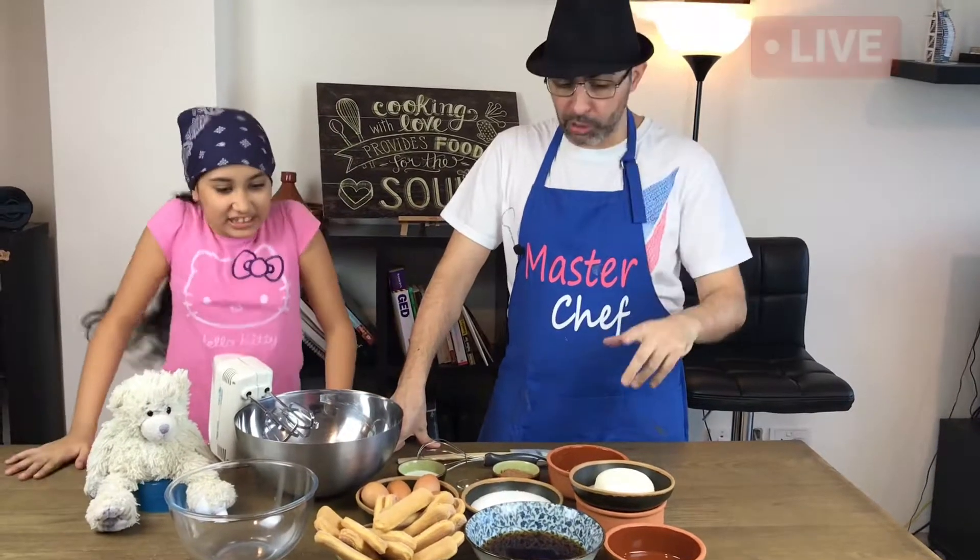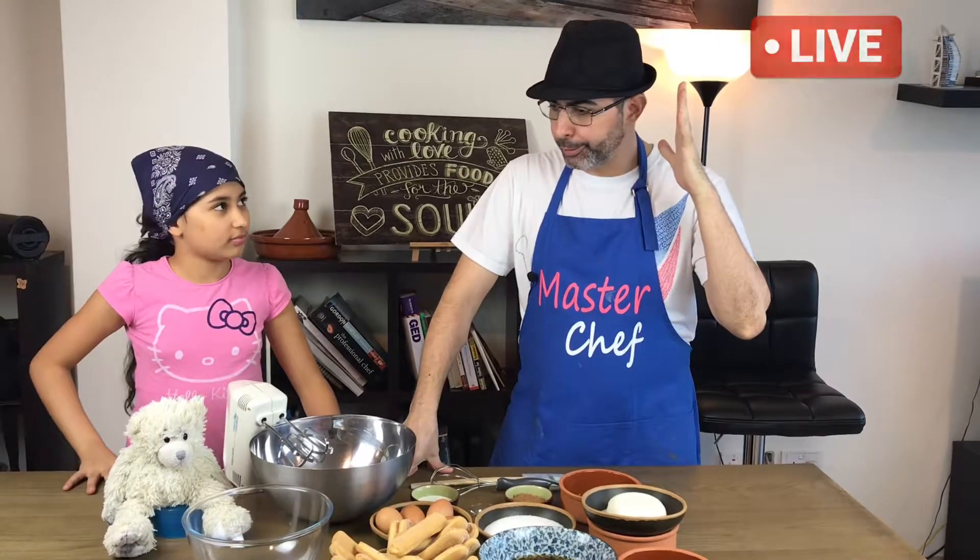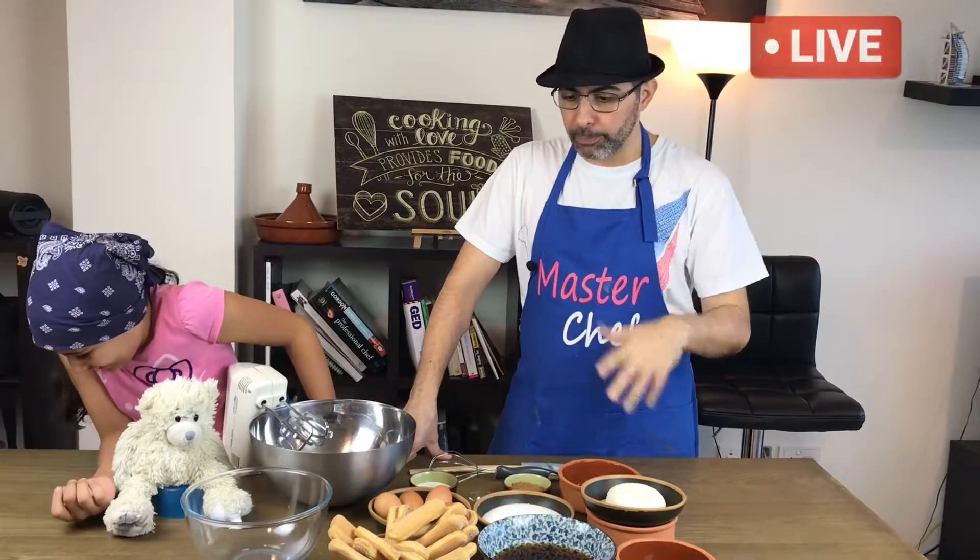Today we're doing tiramisu — an Italian dessert, very traditional, very straightforward. It's called tiramisu, which means 'pick me up' or 'cheer me up,' and no oven is needed.